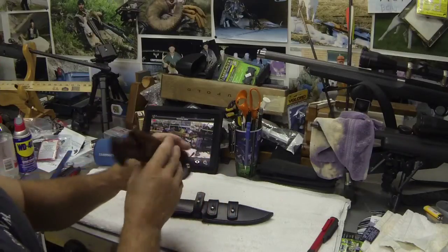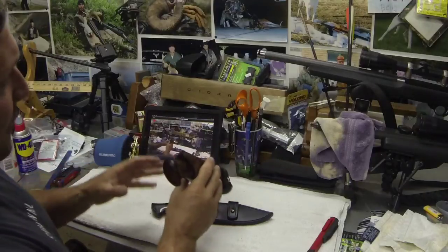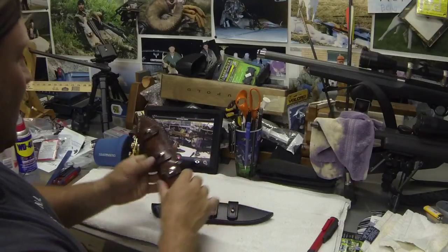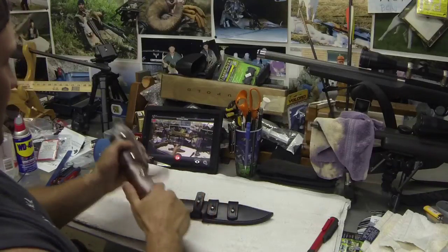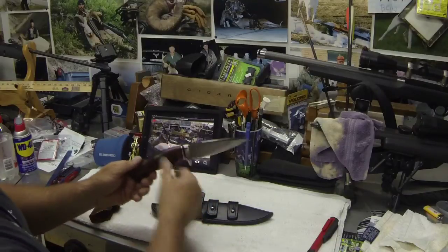The knife lends itself to being carried really well that way. It's small enough and compact enough that it rides just perfectly at the cross draw position. This one is a fantastic piece — sheath made by Gustav. It's ironwood with a W2 blade.